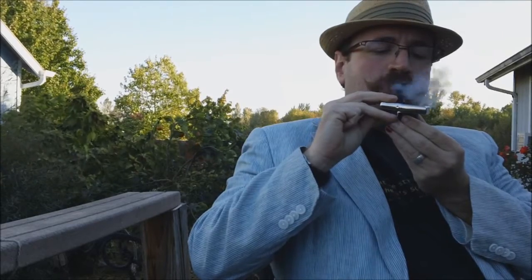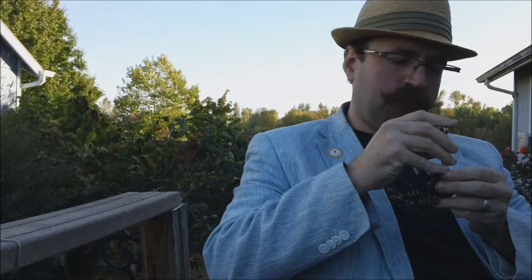Now, simply inhale through the stem, letting the airflow pull the flame into the tobacco. Note that the tobacco will not stay lit for long. You will simply need to tamp the tobacco down again with a tool — a broadhead nail works in a pinch — and relight. This second lighting usually does the trick, although sometimes you will have to relight again.